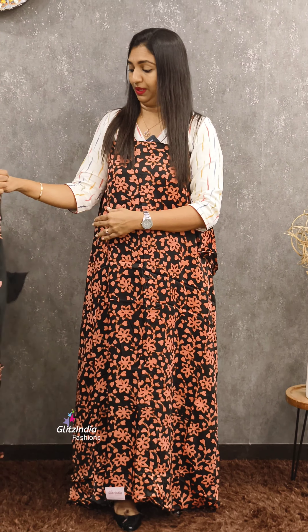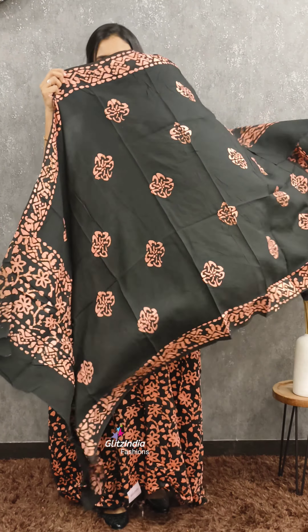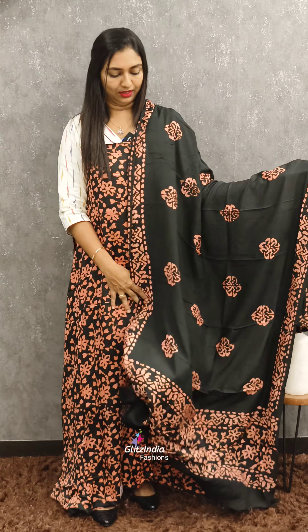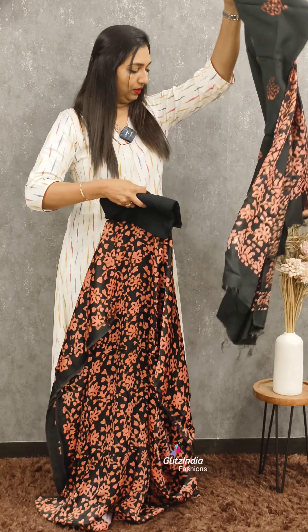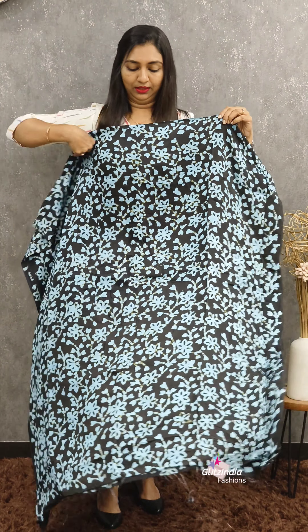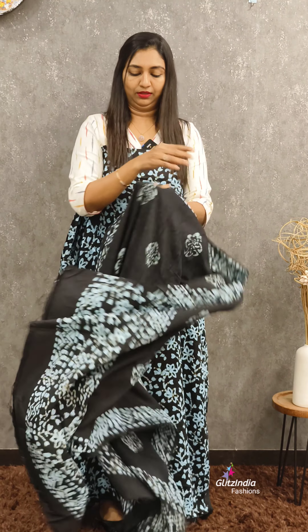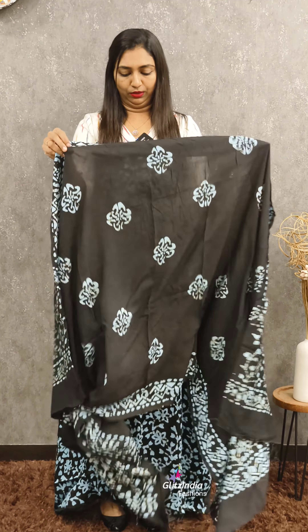This is a floral print. This is a black color. This is a color combination. This is a blue color. It is a white color. The gray color is white. This is a blue color.